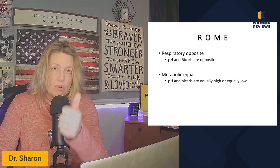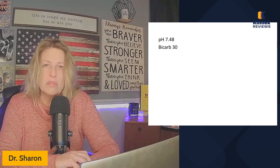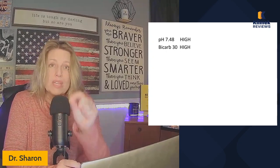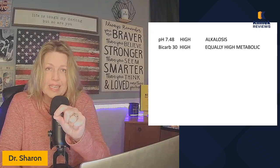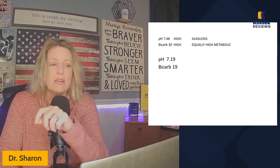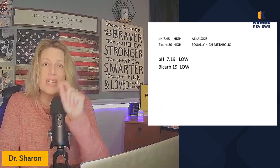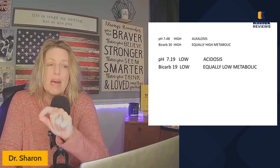Example one: pH 7.48, bicarb 30. The pH is high and the bicarb is high — bicarb is supposed to be 22 to 26, so it's elevated. They're both high, so metabolic equal — this is metabolic alkalosis. Example two: pH 7.19, bicarb 19. pH is low and bicarb is also low. They are equally low, so this is metabolic acidosis.